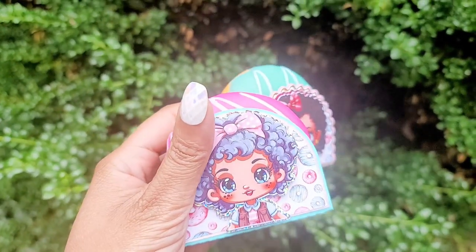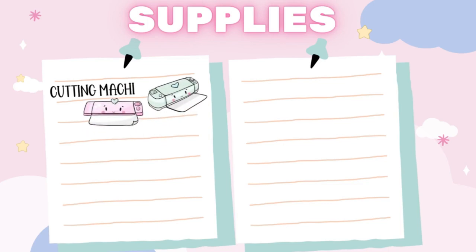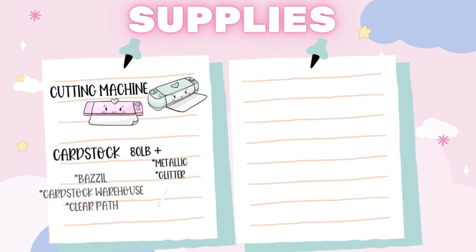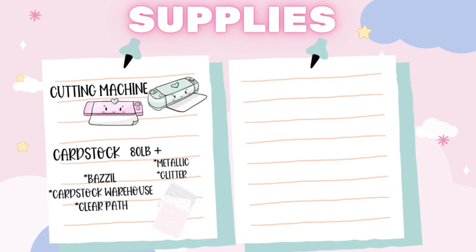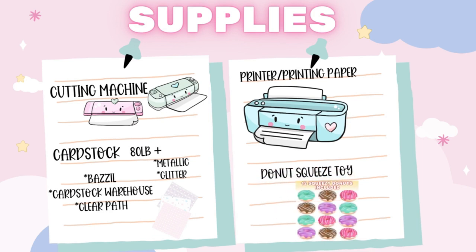For your materials you are going to need a cutting machine such as a Cricut or a Cameo. You're going to need cardstock of your choice — my favorite brands are Bazzill, Clear Path, and Cardstock Warehouse. I highly recommend 80 lb and up. Of course you'll need your metallic and glitter cardstock, a printer, printing paper compatible with your printer, and your donut squishies. All the links will be down below in the description box.